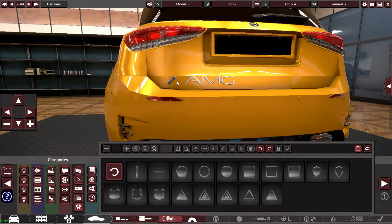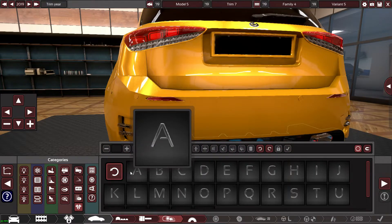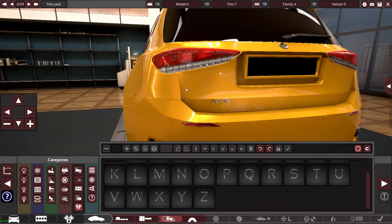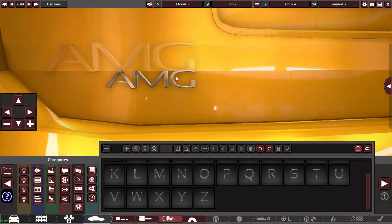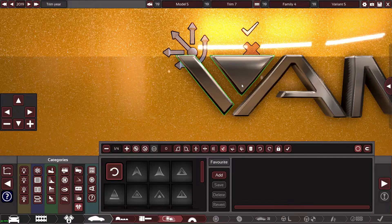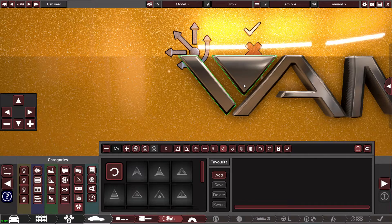That was a complete fail. Getting rid of that. I'm going to write AMG first — is that too big? The thing is with one letter it doesn't look that big, but when you add all the other letters it looks absolutely massive. This is just going to be our little take on the AMG logo.